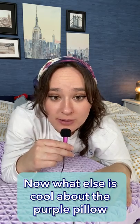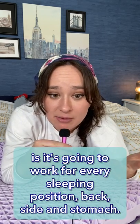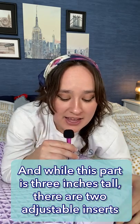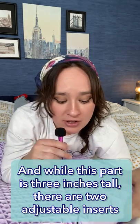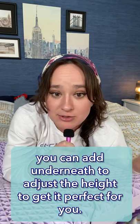What's also cool about the Purple Pillow is it's going to work for every sleeping position — back, side, and stomach. This can work for all of you. And while this part is three inches tall, there are two adjustable inserts you can add underneath to adjust the height to get it perfect for you.